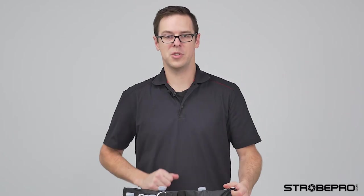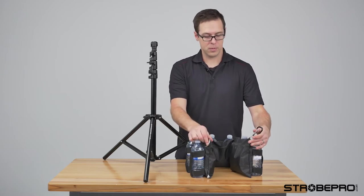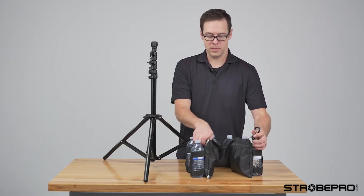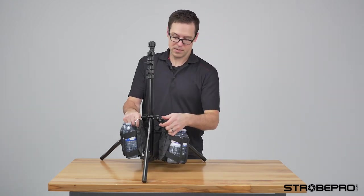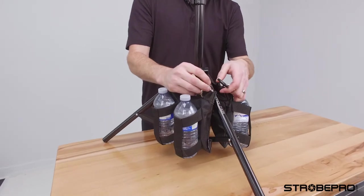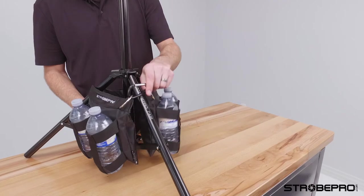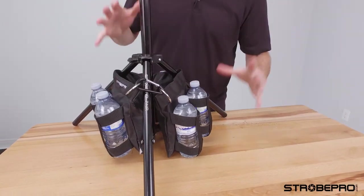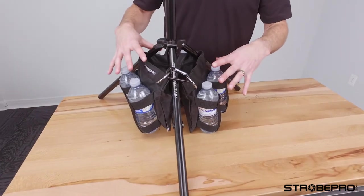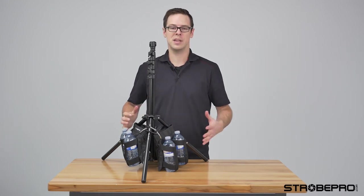I'm going to put the stand up and show you how to attach this to your stand. The nice thing about this bag is we've got a really heavy D-ring and a really strong carabiner. All we're doing with this bag: lift it up, put it around each side, and then clip the carabiner back onto that. You can adjust it so you've got it sitting how you want, and it just sits like that.